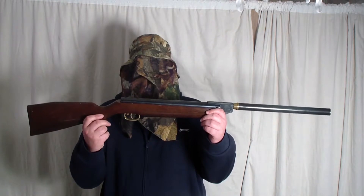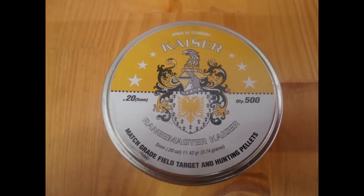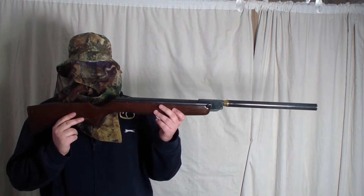I will be using four different calibres: 0.177, 0.20, 0.22, and 0.25. The next gun I will be using is the HW-99. It has a 0.20 barrel fitted. These are the 0.20 pellets that I will be using — the Kaiser pellets. The HW-99 in 0.20 is running at 10.5 foot pound.